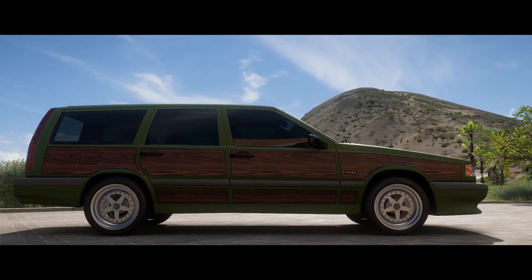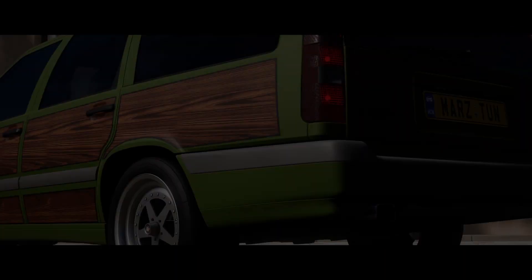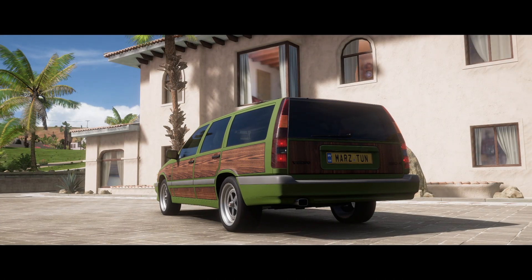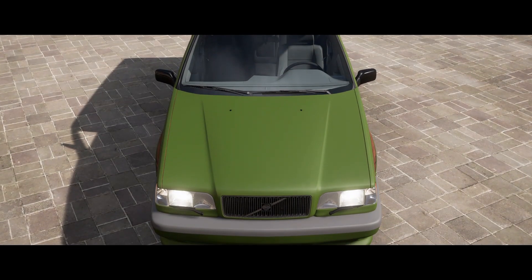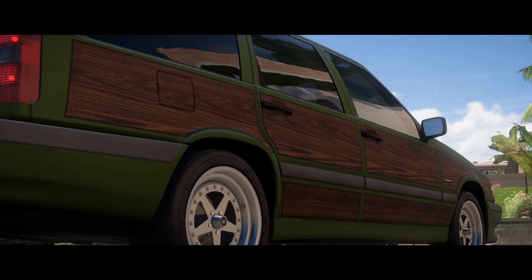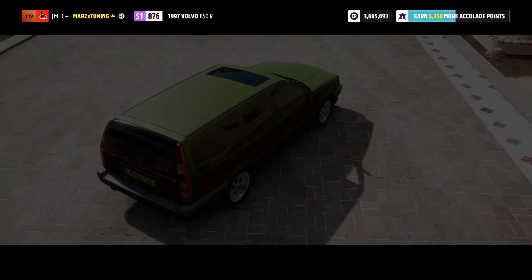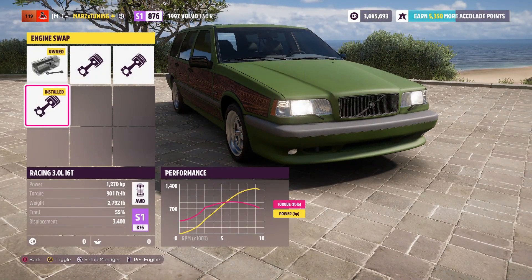At number two we've got the Volvo 850R — another sleeper vehicle that a lot of people probably don't even use. This is funny because you can put around 1300 horsepower on this all-wheel drive, making it super quick. Now with the new anti-lag system it's even faster. This is the 1997 Volvo 850R. In the custom upgrades, as you guys see, we've got a couple of engine options — 1200 horsepower, or we're at 1300 with the racing 2JZ engine.